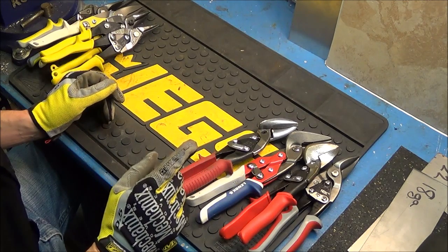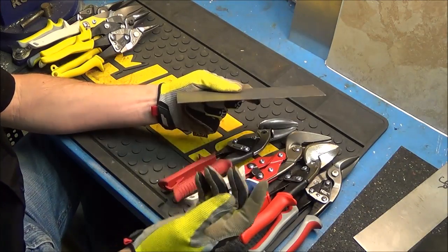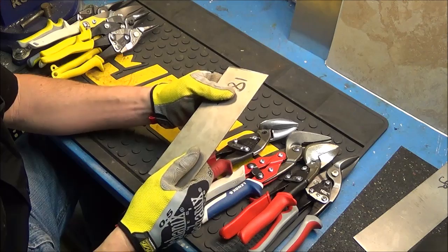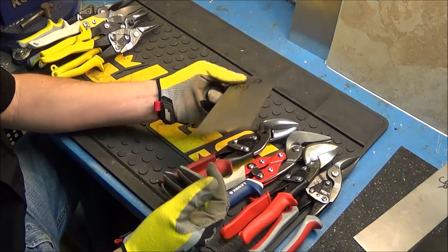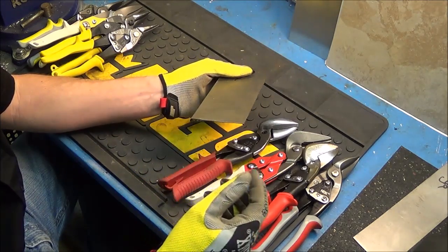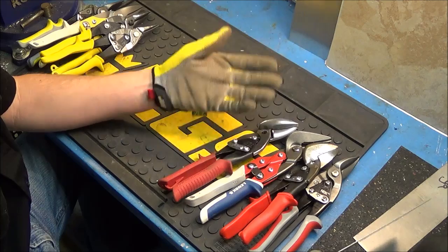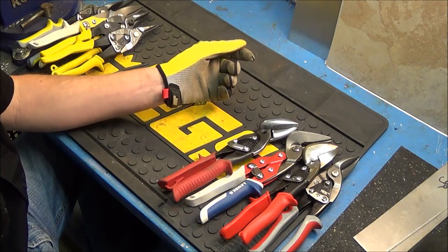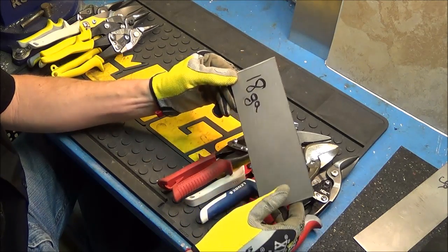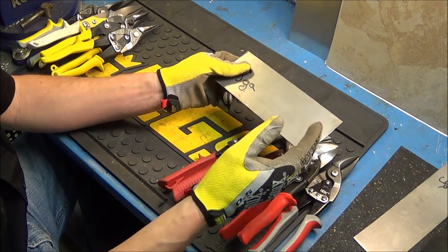All of the snips here today are rated for 18 gauge metal, which is fairly thick — a lot thicker than what's on your car. Your car would have anywhere between 22 and 26 gauge metal. An 18 gauge is basically like an old Cadillac from the 1970s. Today's cars are so thin they can barely be welded — that's your 22 and 26 gauge, very thin sheet metal. The heavy duty 18 gauge is the maximum these snips are really rated to cut, and they'll struggle a lot more with it.